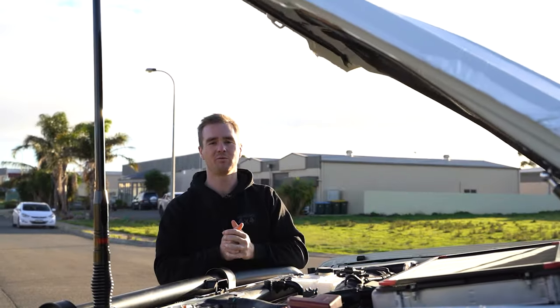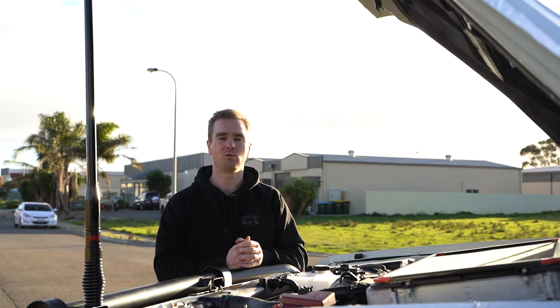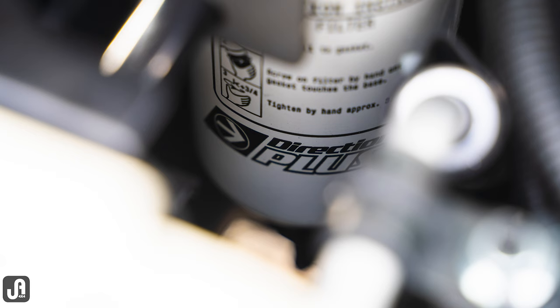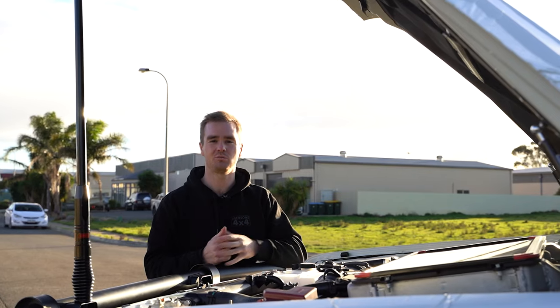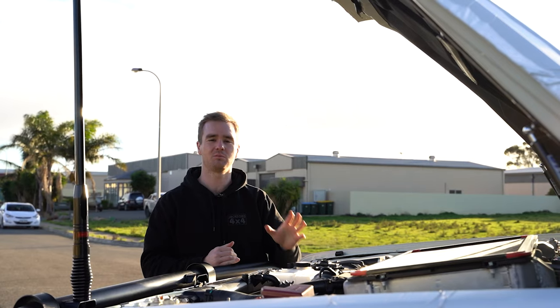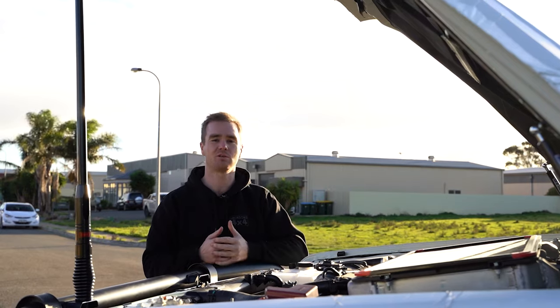In the engine bay we've fitted up some SRW intercooler and radiator screens, done the fuel filter and catch can, and we've got some driveline breathers for the front diff, rear diff and transmission. We've got some gas bonnet struts and we've also fitted the J-Max upgraded alternator to give some additional power supply for the electronics on this vehicle.